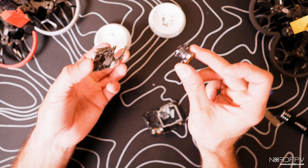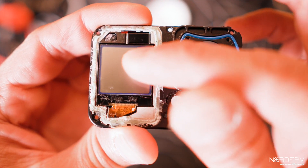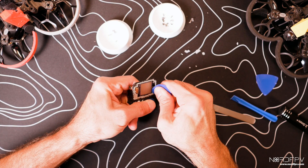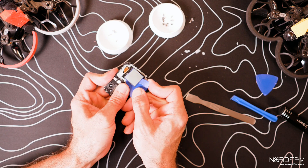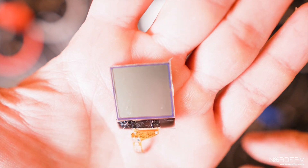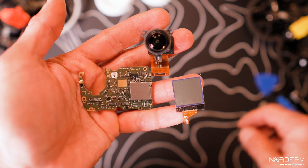Now we have the motherboard and the lens, which are the two most important parts. We also need to remove the front screen — it's glued on the edges, so we're going to warm it up with a heat gun and then pry it out with a soft tool. You have to be careful — I broke it a little bit there, but hopefully it'll be good enough. We now have the three parts we need: the lens with gyro, the motherboard, and the front screen.